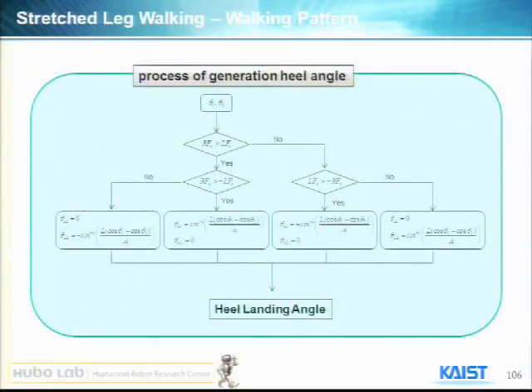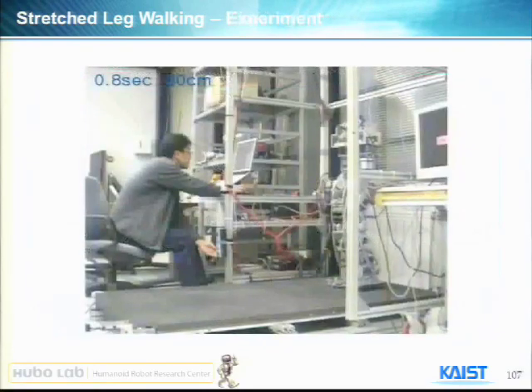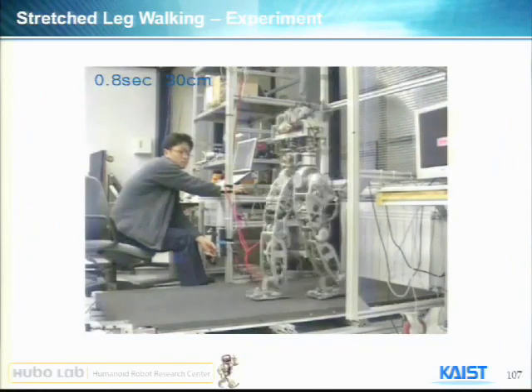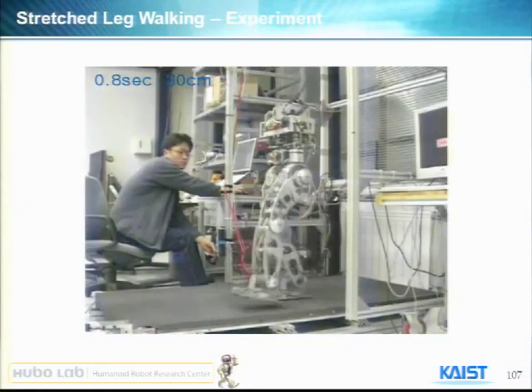We tried stretching the walk without any kinematic modification of Hubo. As you can see, this walk is more human-like, with a heel strike and heel-to-toe motion visible.